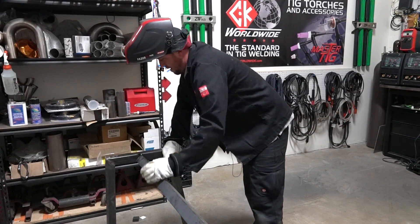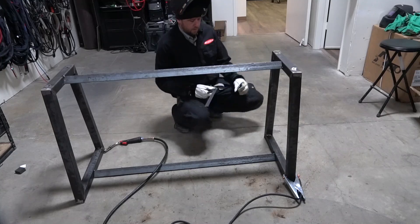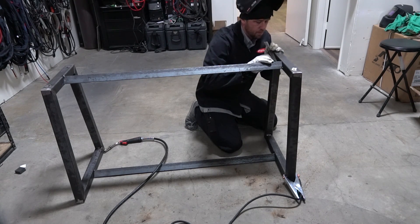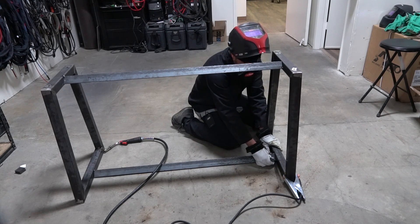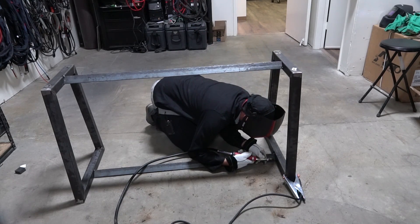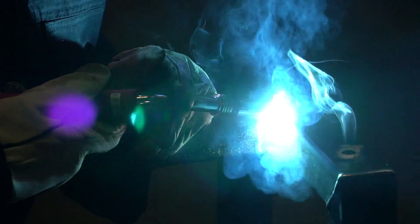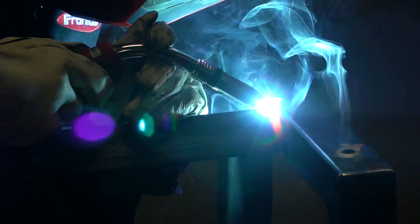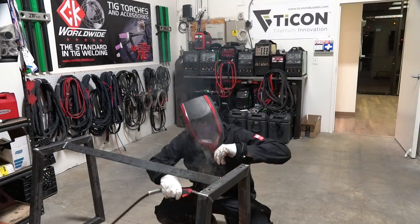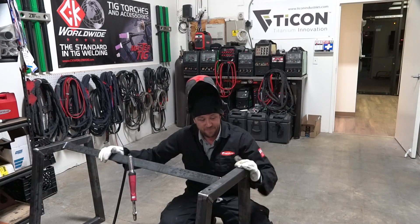I'm going to do a double-check to make sure we are actually squared with our angle and that everything sits where it needs to be. There really is no such thing as being too sure or double-checking too many times. Make sure that when you lay all this stuff out you are actually square. My floor is a little wonky and not perfectly flat everywhere, but as long as what we measure is correct, we can trust it. If we tried to base it on what the floor is doing, that's going to be a problem. I'm going to pull the trigger on the HTP again — kind of liking it more and more. That finishes up the welding on it.